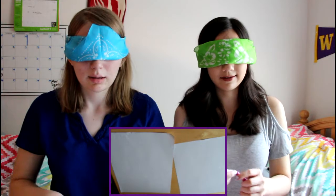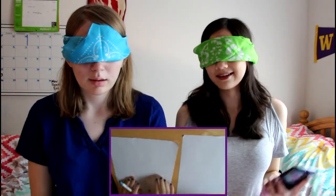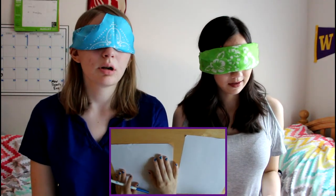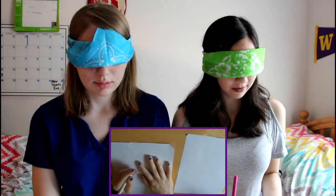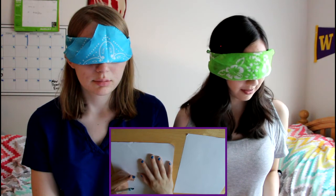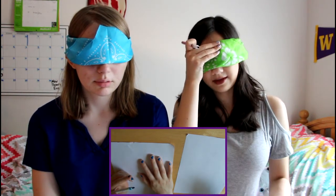Pull out the... maybe uncap your pen so you can actually... and try not to draw on the table but it's fine, it should wash off pretty easily. And we're doing a dog first? Yeah, let's do a dog first. That sounds fun. 30 seconds. Go.